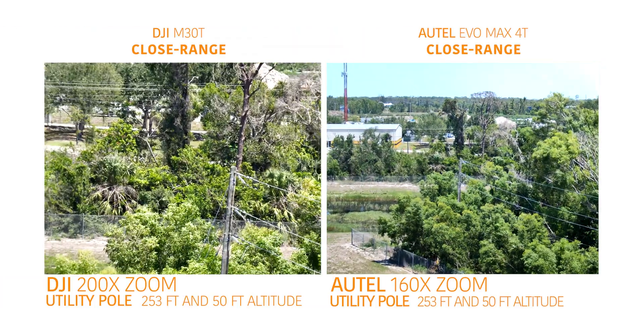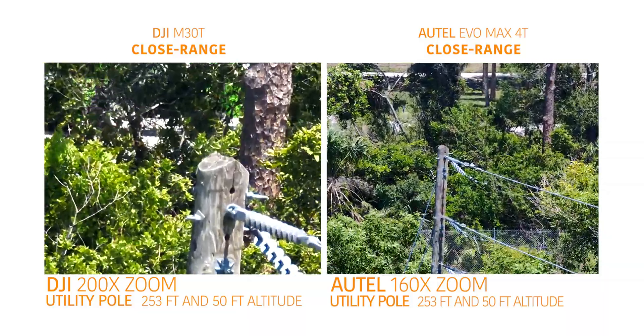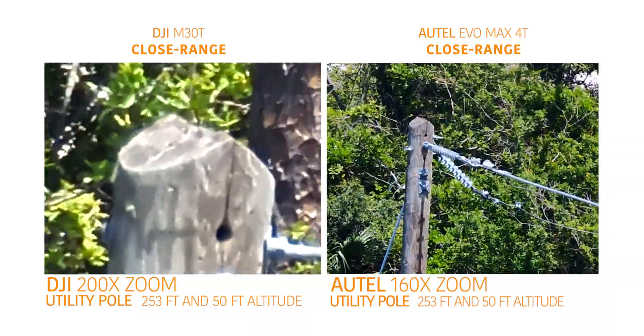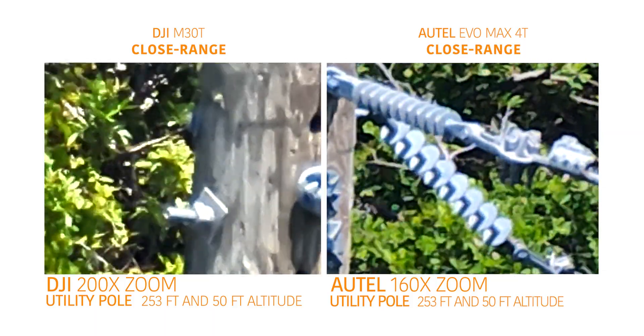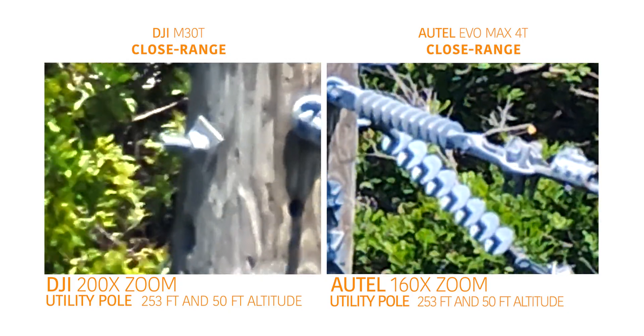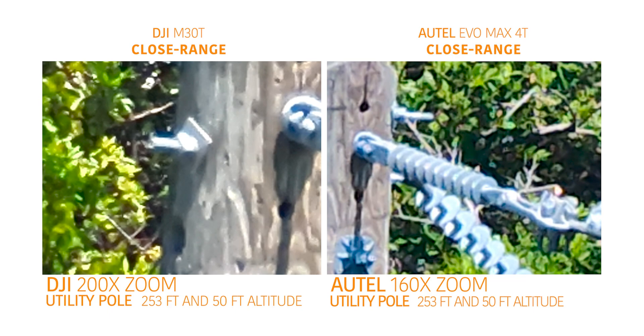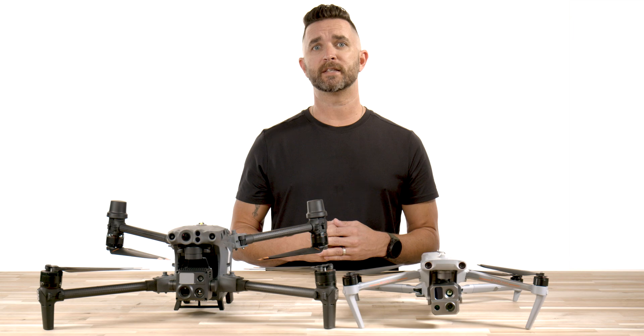The first test you see here on the screen has the DJI M30T on the left side and the Autel Evo Max 4T on the right. This is the utility pole at a distance of 253 feet and 50 foot of altitude on the aircraft. You can see that there is a better white balance and color translation with the M30T, but as far as the zoom goes, the Autel is doing extremely well compared to the M30T here.